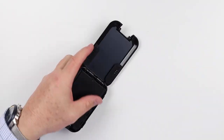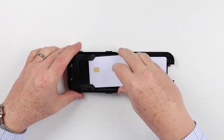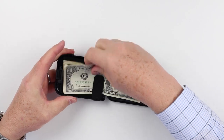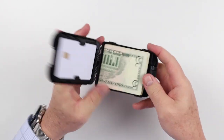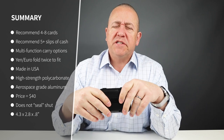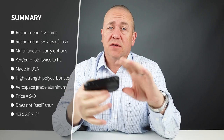Now onto the cash and card insertion test. Since the wallet is solid, it's not going to have any kind of variation. A minimal carry of cards is four; six is reasonable. The company recommends up to eight cards and ten slips of cash.